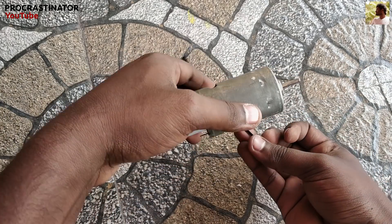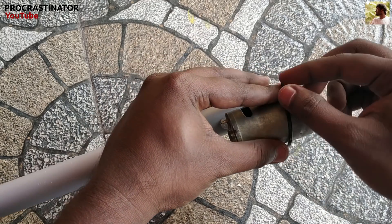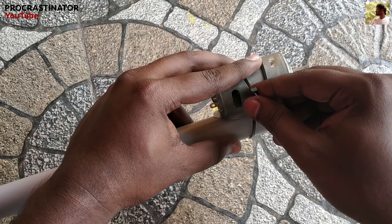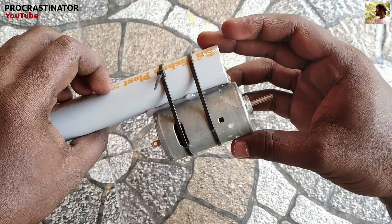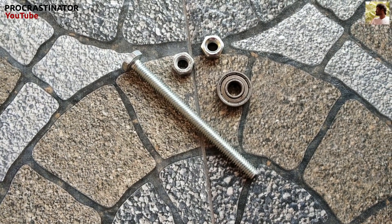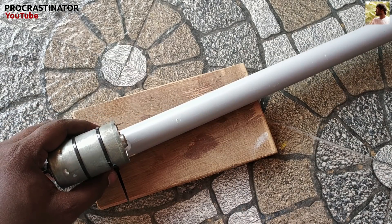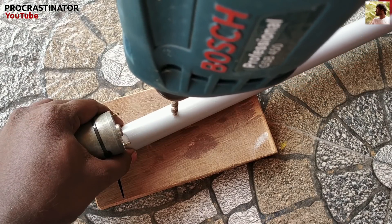We can lock with the two zip ties. This motor has a 5cm gap. Now, we can lock the two zip ties.